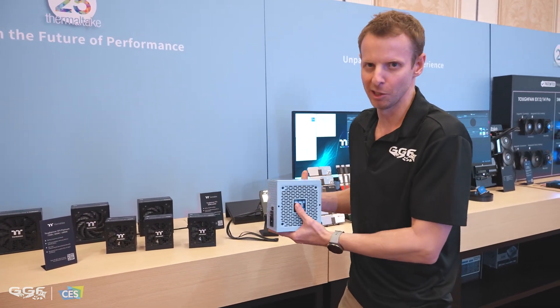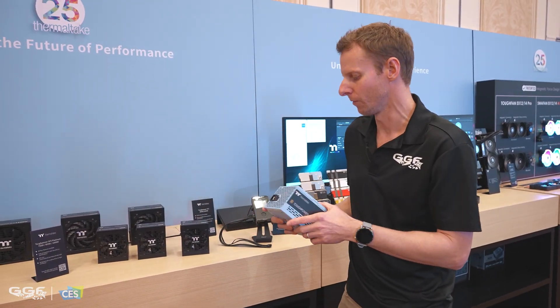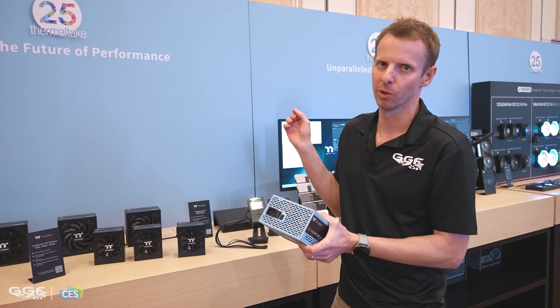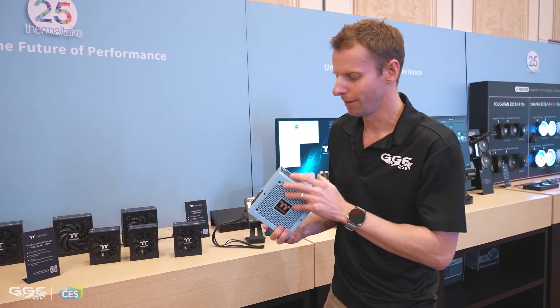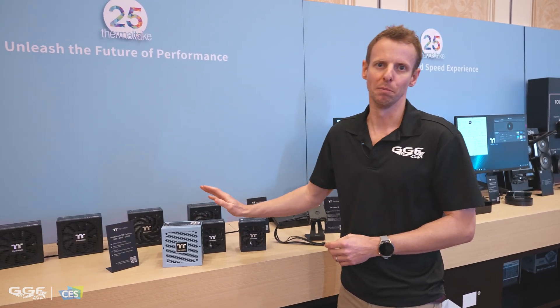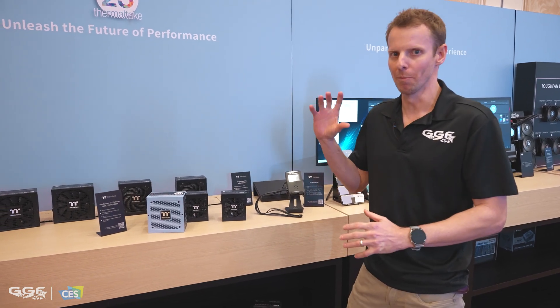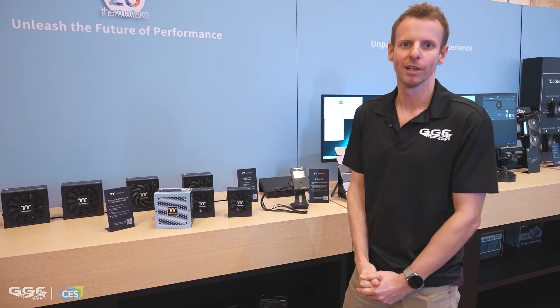I won't cover any more on the memory. I think that's it for this video — I've got one more to go. I'll see you in the next one, and thanks for watching.